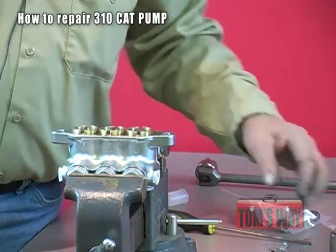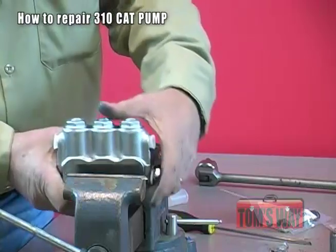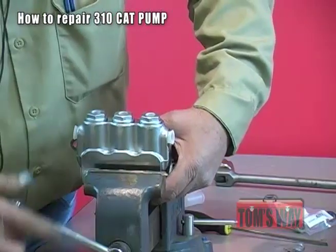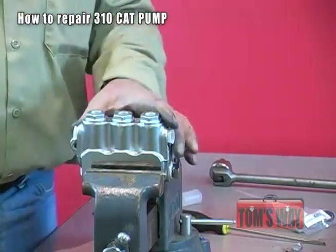We just installed a seal kit inside of a 310 CAD pump. The next thing we're going to do is check valves. You're going to stand this thing straight up inside the vise or back on your pump, whichever is easier. You have to have some way that it's secured.